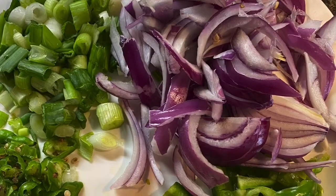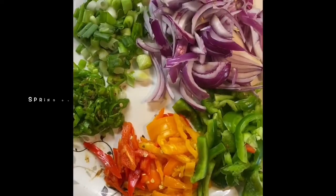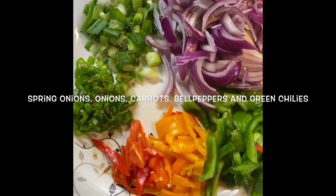The veggies we need are onions, spring onions, mixed bell peppers, green chilies, and a handful of carrots.